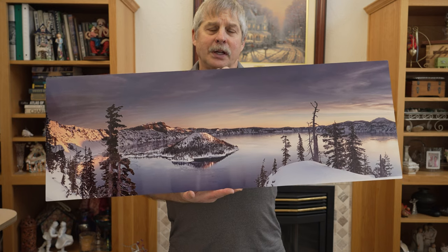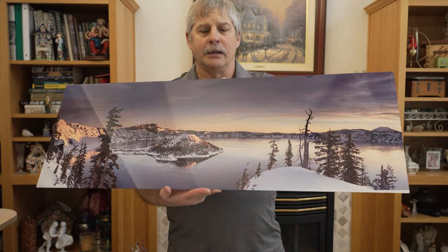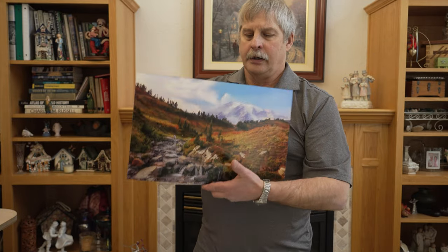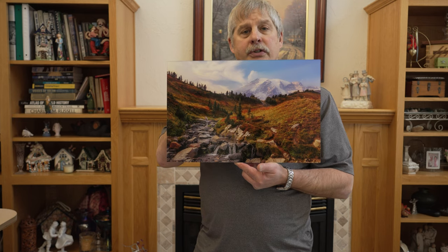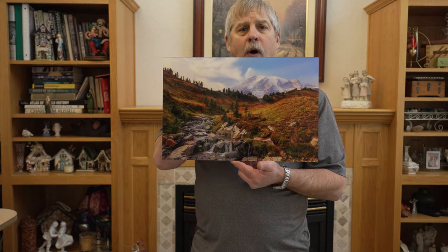The difference between the two is that the aluminum print is a little bit lighter weight and easier to hang. An acrylic print, when you get into the large sizes, they're very heavy. So you want to make sure you've got a good anchor point on the wall.